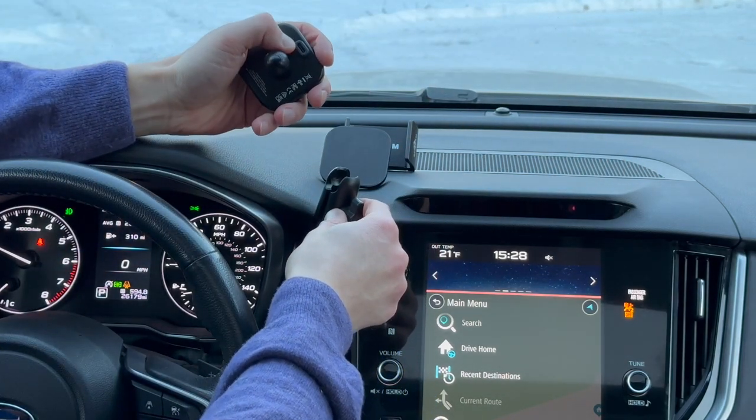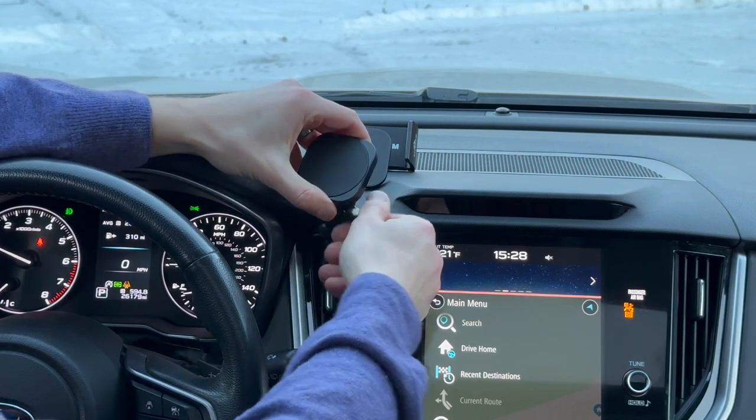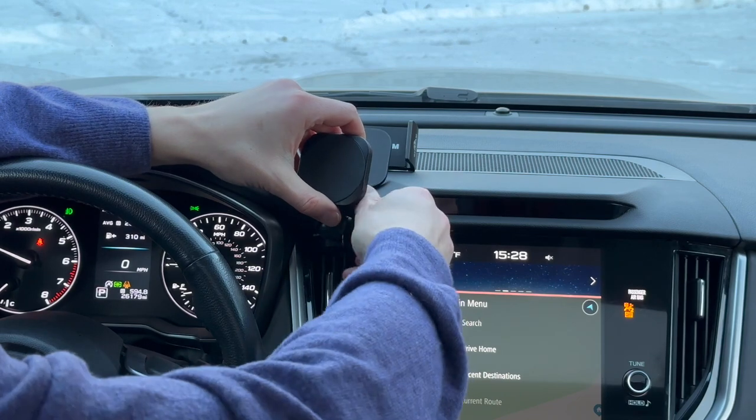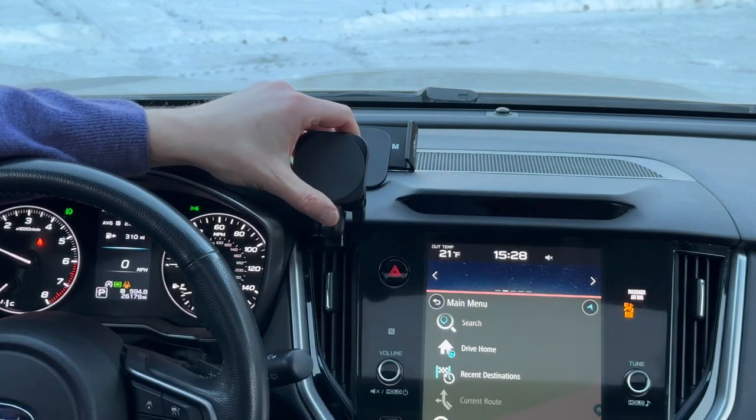The charging version has a port on the back for clean wiring. It's designed for all of us who don't like to have wires all over their vehicle.